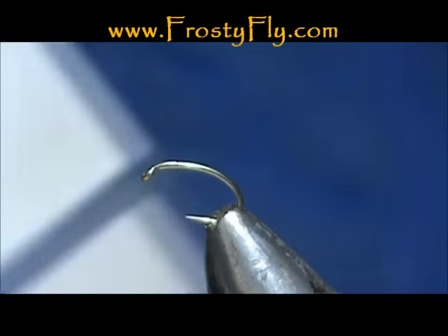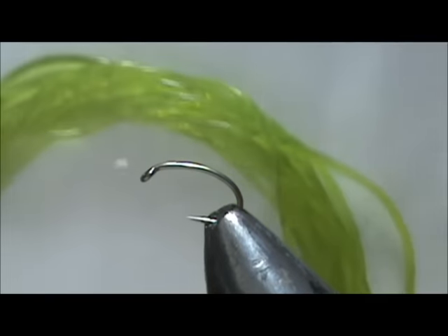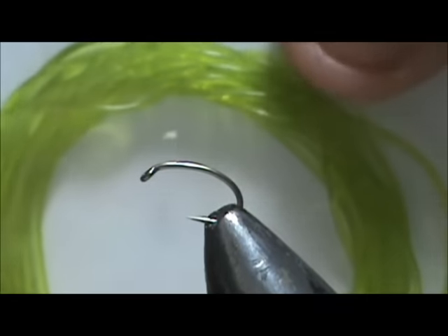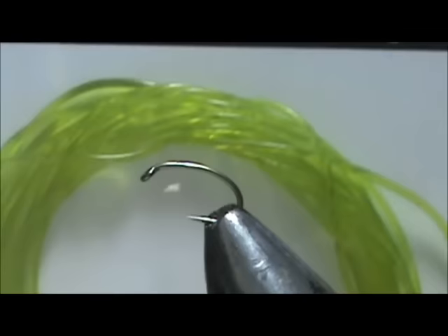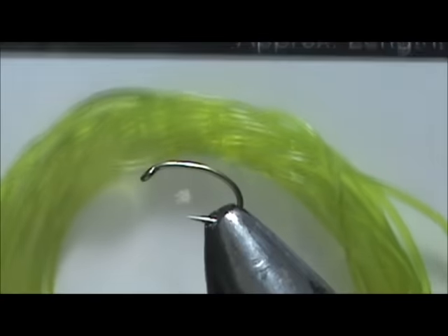The stretch rib I'm going to use is Frosty Fly stretch rib and this is olive. It's a nice semi-transparent color. They also have cream, yellow, orange, olive, green, gray, and black.